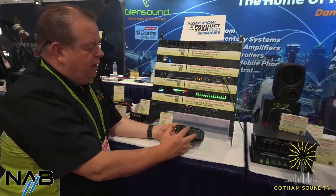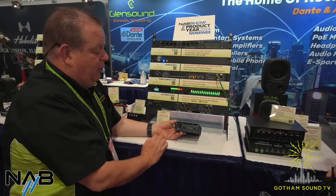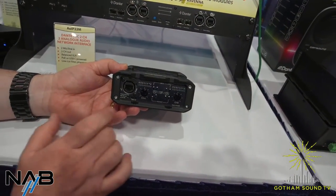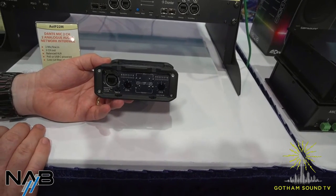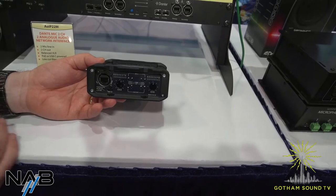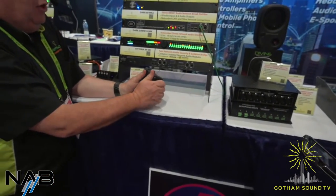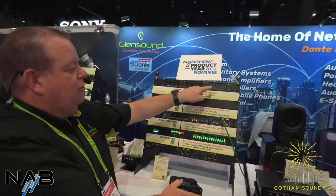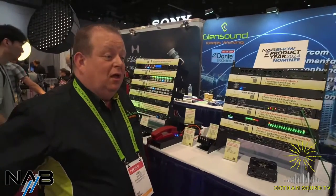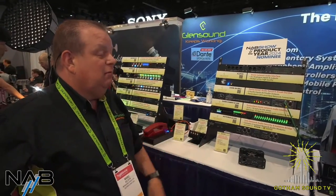That dual analog/Dante function is done in hardware — quite a neat feature. Power-wise it's PoE using the Halo EtherCon connector, and for local DC power we're now using USB connections. USB plug-top power supplies are widely available, and many people like being able to use a USB power bank to power it directly. The rubber bumpers can be removed and the unit racks into a very low-cost rack. It's a funky little unit and customers have been asking for it for a long while.